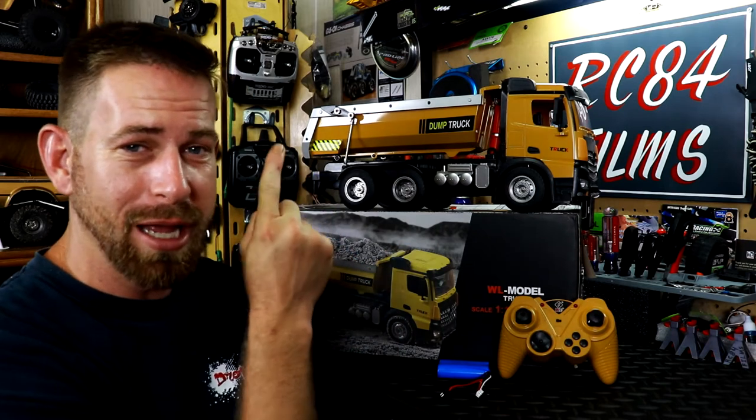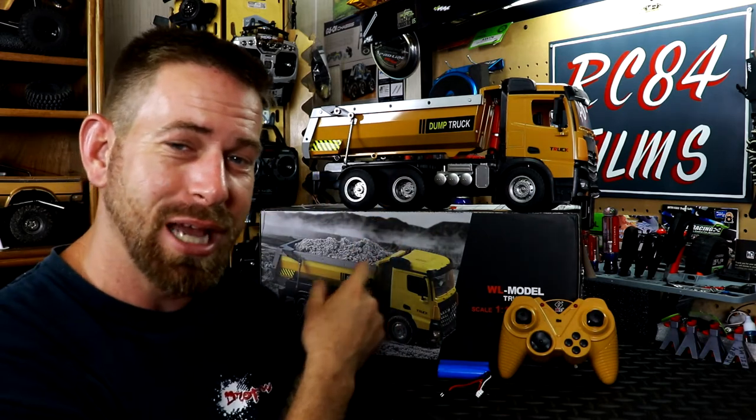Hey, what's up everyone, RC84 here. Thanks for watching. We're going to be taking a look at an RC dump truck I just recently got. This is probably going to be one of the most important vehicles you want to have in your construction site or in your fleet — a dump truck.